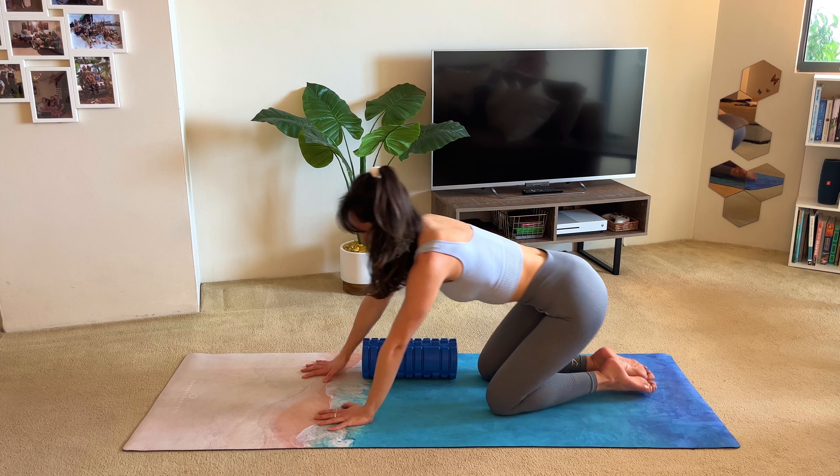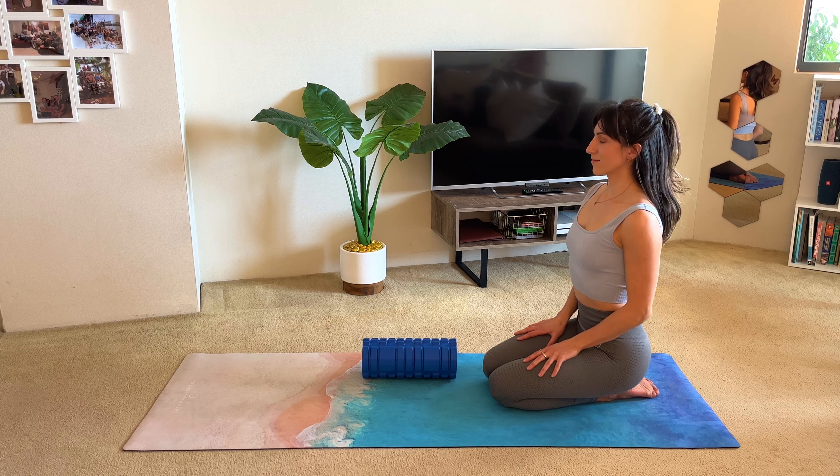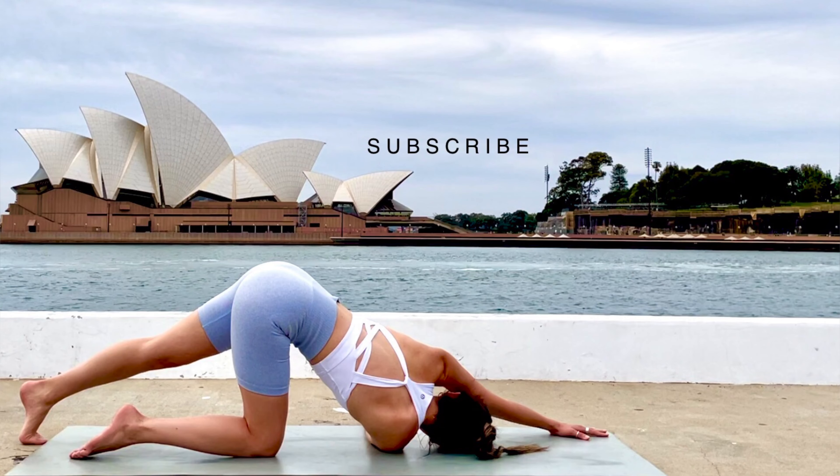Go ahead and sit back on your heels. Take a deep breath in — and you're all done! Hope you feel worked out and stretched out. Don't forget to leave a like and comment down below if you like this video, or if you have suggestions for any other videos. Thanks so much for watching, and I'll see you in the next video.